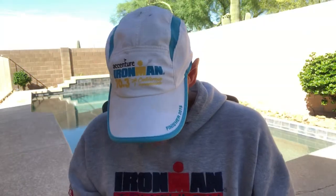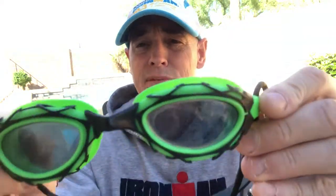The thing with these is that they've got an interchangeable nosepiece. In contrast, goggles I've typically liked in the past, like the TYR Nest Pro, have a one-piece nosepiece — really comfortable, soft gasket, super lightweight — so you're not having to worry about changing them out.